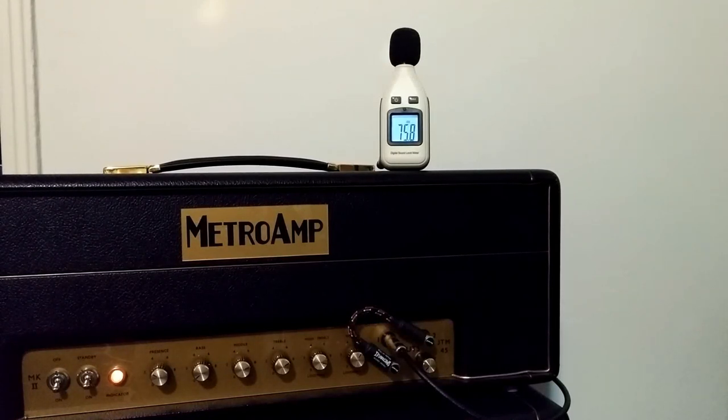This is the new Metro JTM45 — it's a kit. I just installed a Lamar PPIMV, and I opted to do it on the front of the panel, so I've got the cables worked a little bit differently.